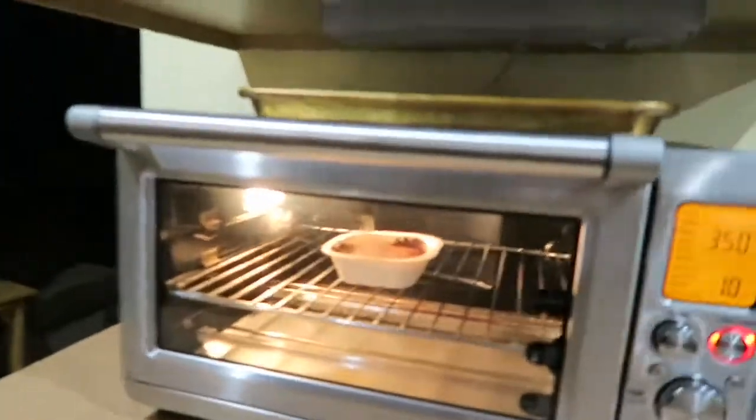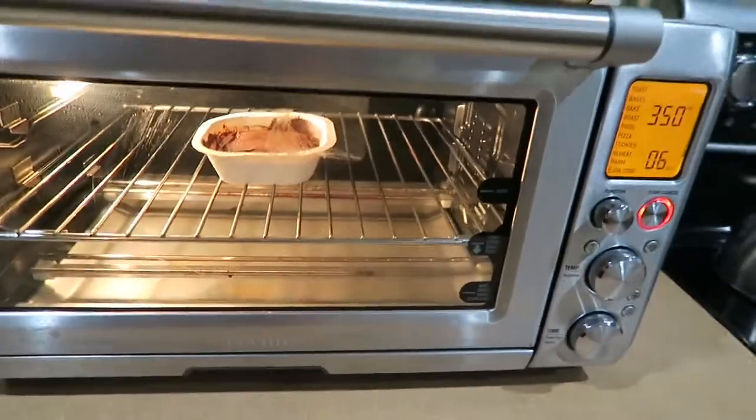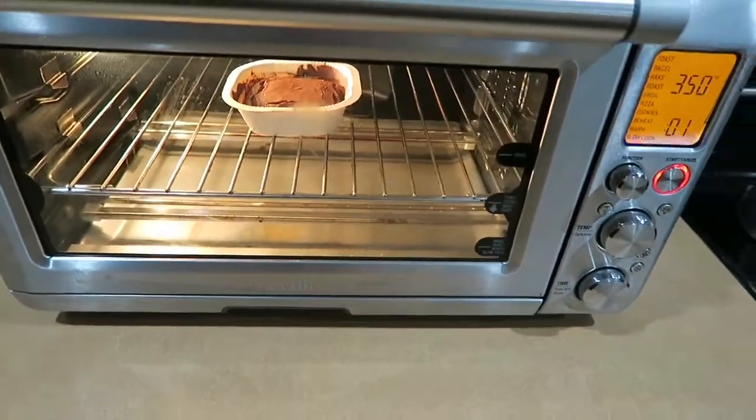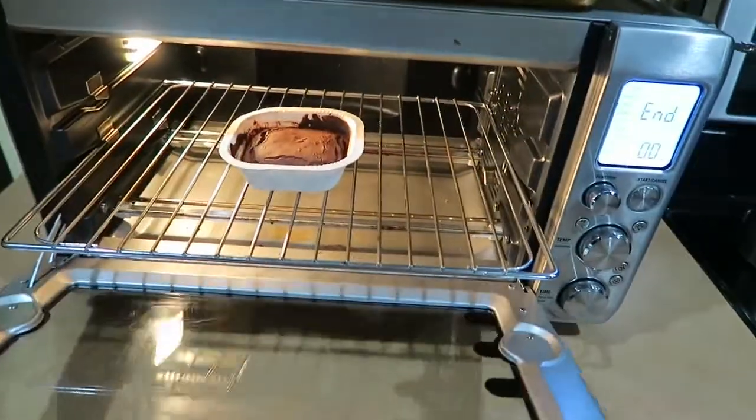Now I'll watch Handmaid's Tale and wait for the brownie — it's almost done. 13, 12, 11, 10, 9, 8, 7, 6, 5, 4 — oh wait, I'm way ahead. I'll just let it go. Yay, it's done!